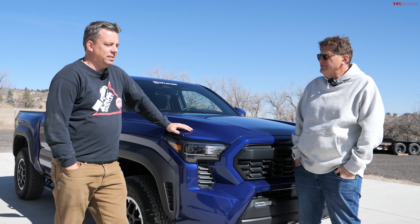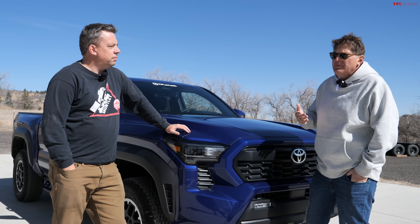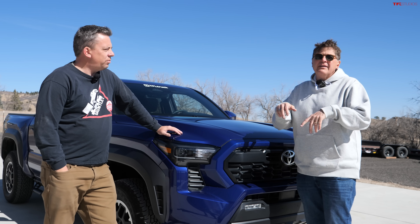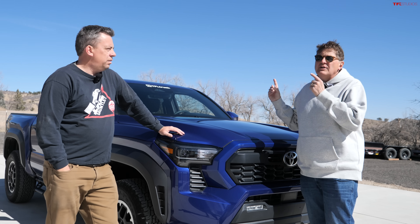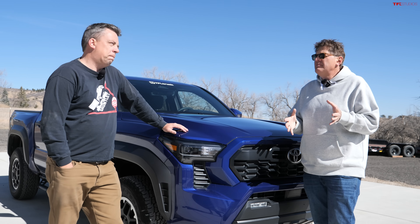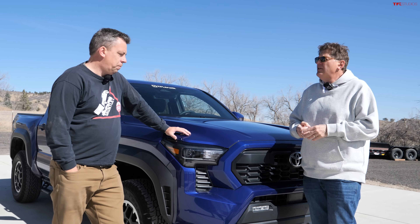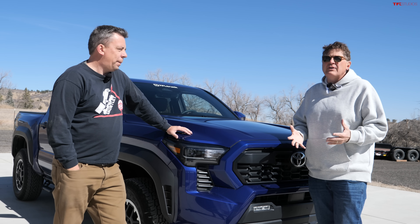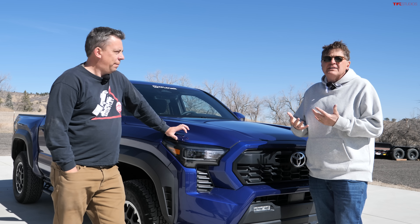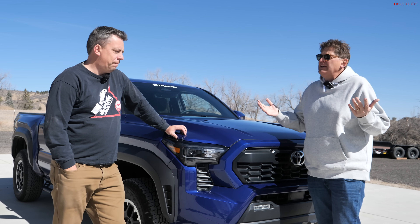Of course, we paid for this ourselves, so our skin is in the game. The one thing I do want to point out before you guys start typing about Toyota quality — this is truck number 319, that's what the VIN says. So it could be an early production issue, it could be a casting issue. Taking it to the dealer and having Toyota look at it will give us the answers we want, because right now we're just guessing.